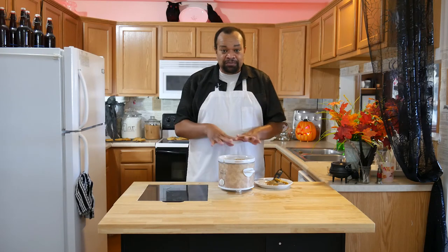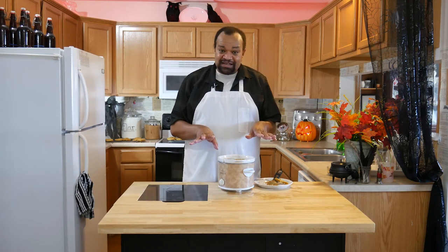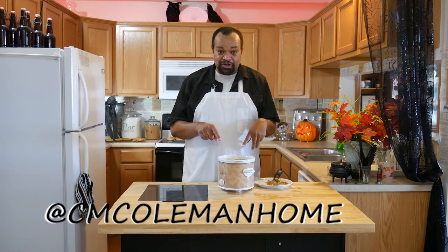You could even make your own homemade applesauce and this could be a completely homemade item. Really easy to make, doesn't take any time — you just have to let it heat up. If you make this, let me know. You can get a hold of me on most social media at CM Coleman Home. Don't forget to subscribe — every Tuesday is a recipe and I love stirring up these recipes for you. Remember to like and share this with all your friends, and I hope I get to see you again next time.